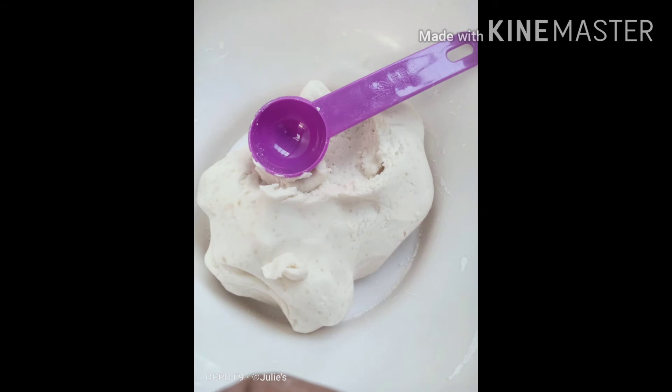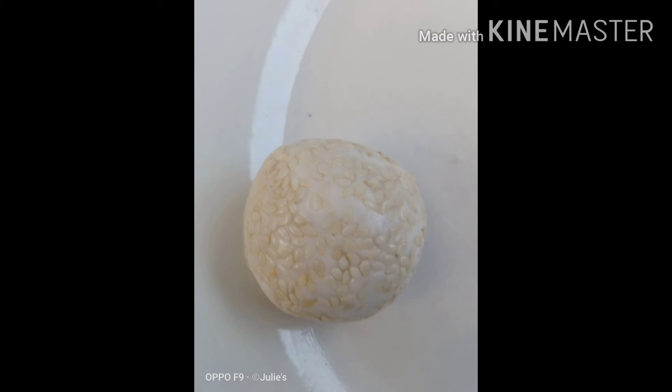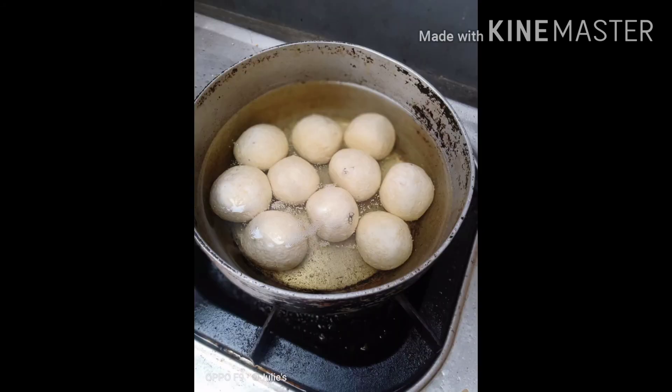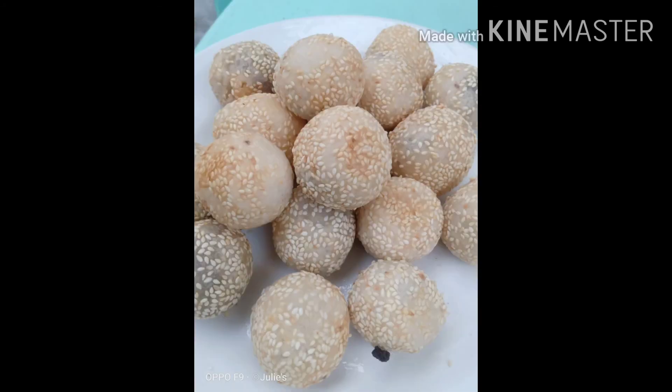Mix until it is already okay to pour into a mold like this, and then roll in sesame seeds. I made 18 pieces. Deep fry in vegetable oil, wait until brown — don't wait for it to pop out — and voila, you're done.